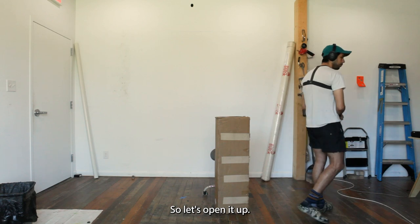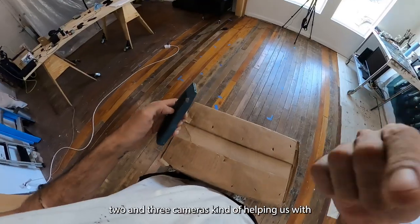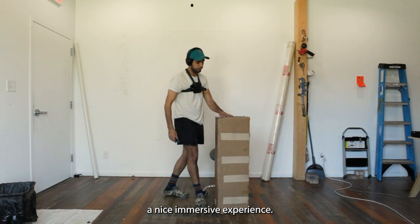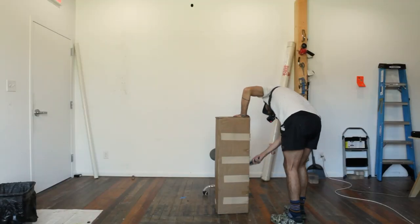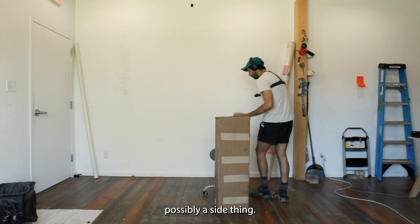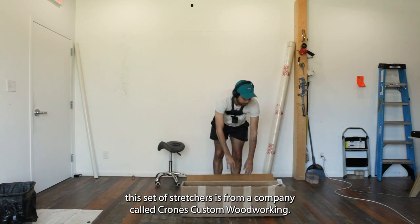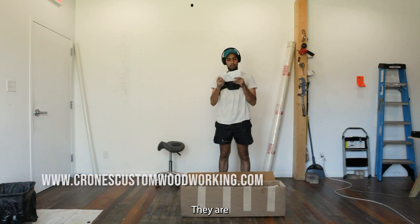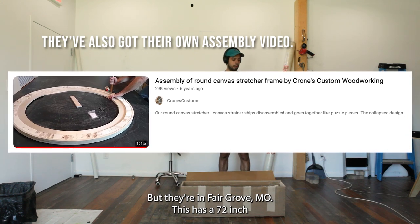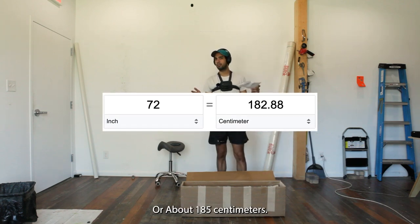Let's open it up. In the studio we've got one, two, and three cameras helping us with a nice immersive experience. So I'm just ripping it apart here. This set of stretchers is from a company called Crones Custom Woodworking — they're in Fairgrove, Missouri. This is a 72-inch diameter, or six feet, or about 185 centimeters — my height pretty much exactly.